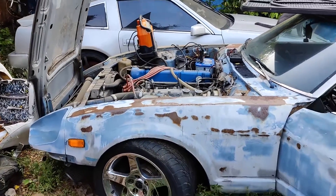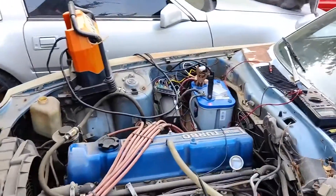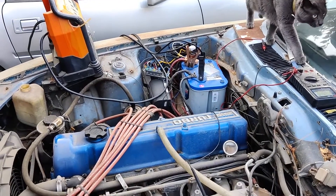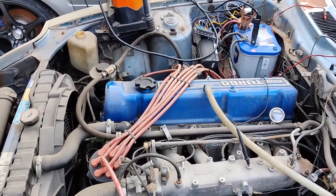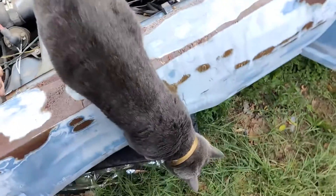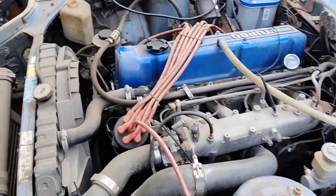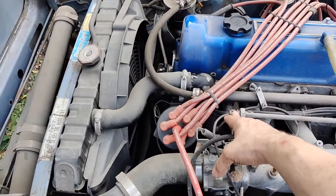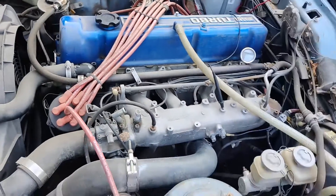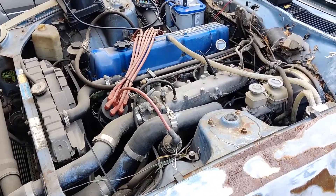I missed the actual cranking, but it didn't take much. After I got power to the fuel pump and put a new relay in for the ignition, she started — probably took about seven cranks. But obviously she's running rough; it's been sitting at least a few years and the gas is probably terrible.